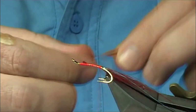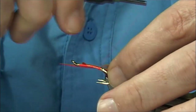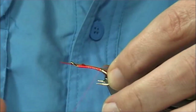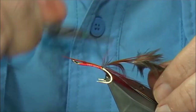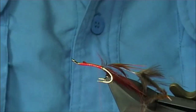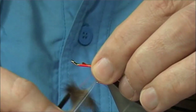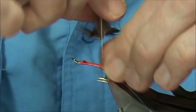Now if you're tying smaller flies, you could use just a normal hackle, or remove the fibres and then tie them top and bottom. So make sure you tie that in nice and tight. Fold these fibres back — just the same way you would form a shrimp tail.